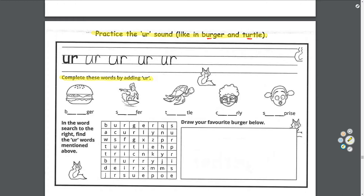Complete these words by adding U-R, and then we'll sound out the word: B-R-G-R — burger; S-R-F-R — surfer; T-R-T-L — turtle; C-R-C-L-E — circle; S-R — surprise. In the word search to the right, find the U-R words mentioned above: burger, surfer, turtle, circle, and surprise.